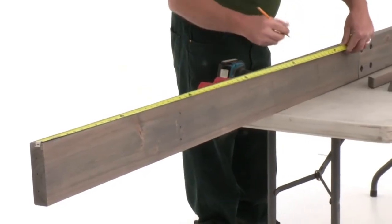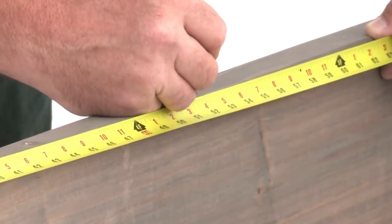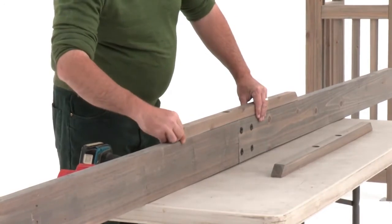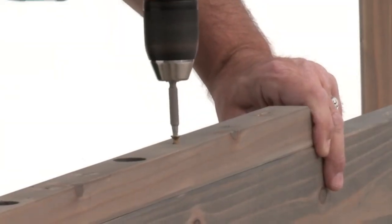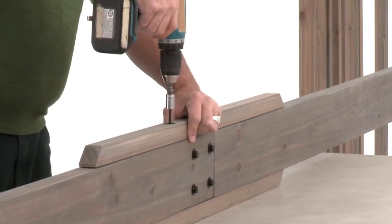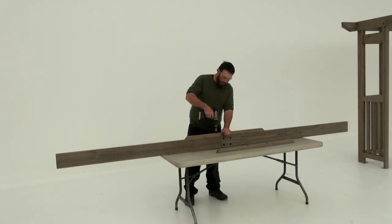Next, measure 52 inches down one side of the beam assembly and make a mark. That's where you'll position the end of a splice with the long side facing down. Pre-drill through the countersunk holes, then attach the splice with two lag screws and four wood screws. Flip the assembly over and install a splice on the other side in the same manner. Then repeat those steps to create a second inner beam assembly.